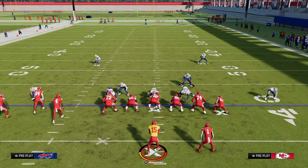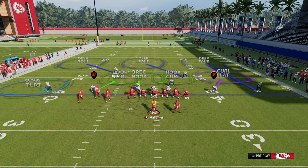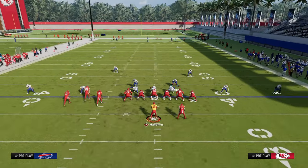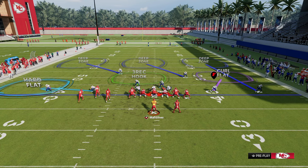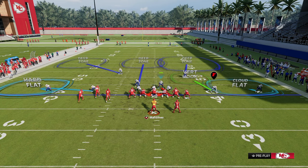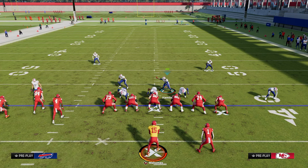You can also call cover three cloud - just flip it so the outside third can actually help on the bunch side, then hard flat, cloud flat, and pinch crash down with the three-receiver defender. This coverage is really good for Bunched Tight End - there's not a lot they can do. Those are the main methods I use to defend Bunched Tight End in Madden. If you want access to all my Madden and NCAA offensive and defensive e-books, get them all for just $10 as a member on our school community page - link is in the description.